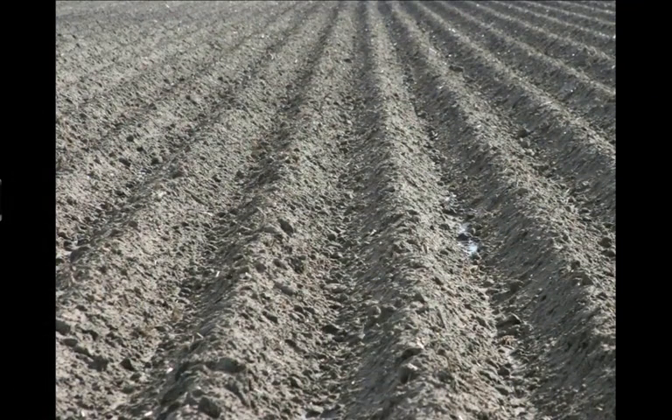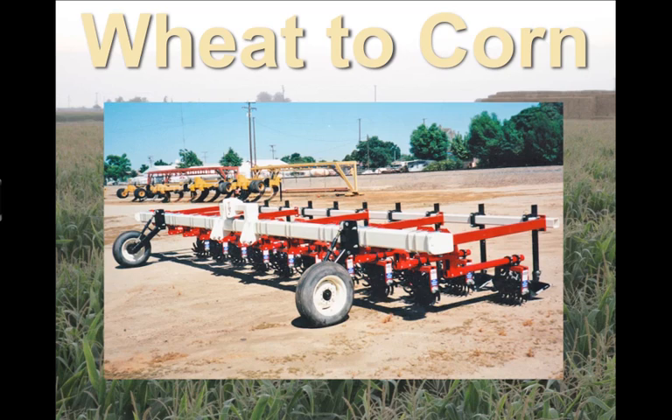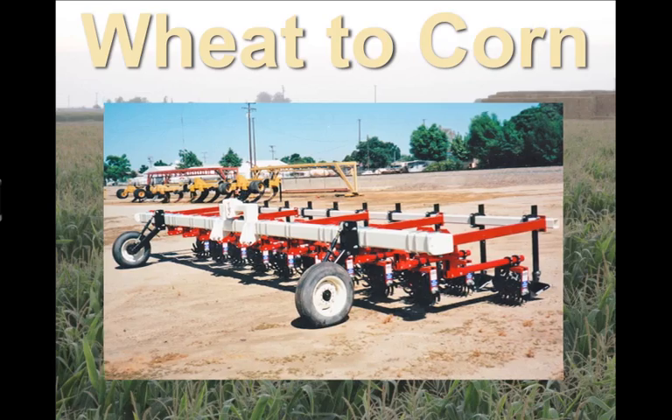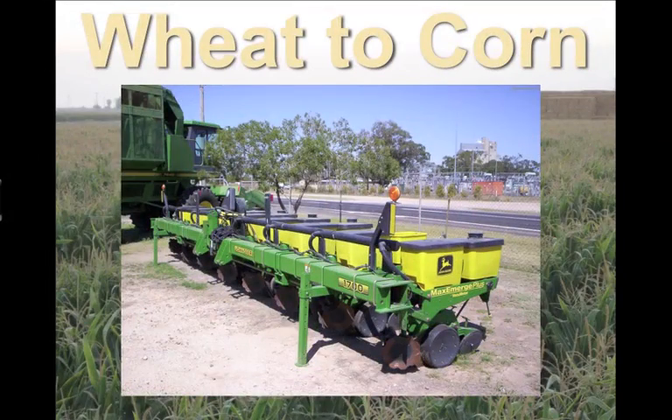Then we irrigate the raised beds. After irrigating, we have to prepare the beds for seed. So we come in with a piece of equipment called a Lilliston cultivator and make two passes with this piece of equipment. Then we roll and pack the beds with a roller shaper, and then plant corn.